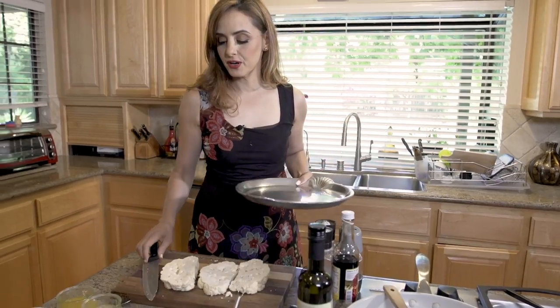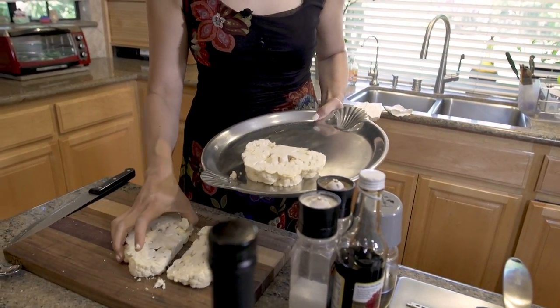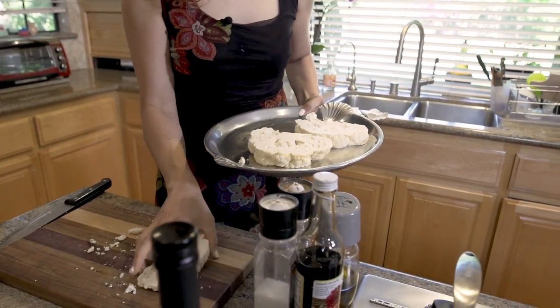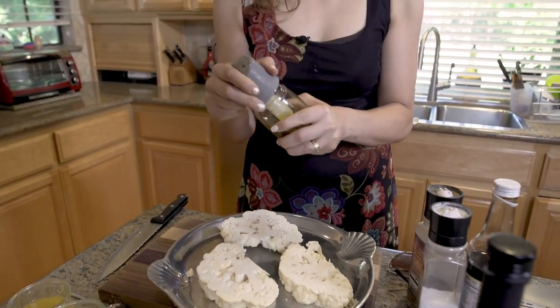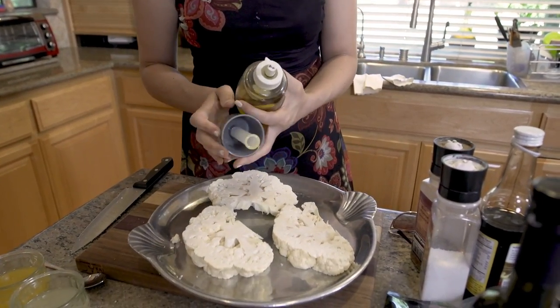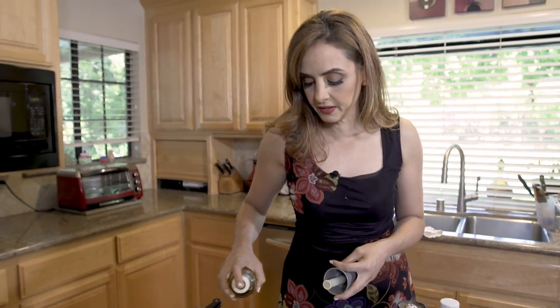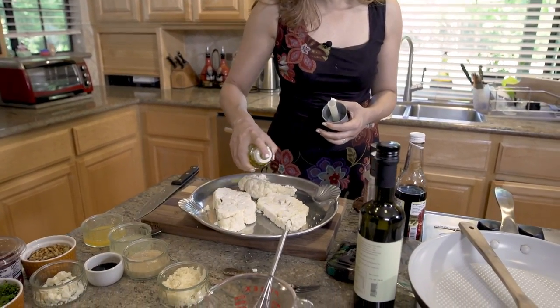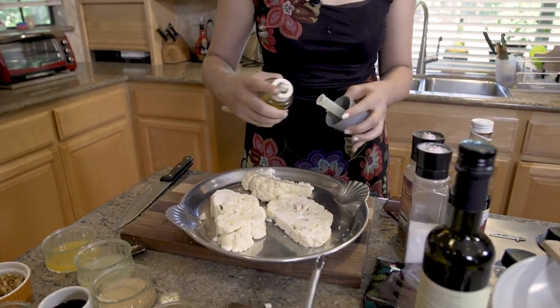So after cutting the cauliflower, I'm going to put it on this dish which I'm going to bake in the oven, and we're going to season it very simply. First, I'm going to spray it with some olive oil. I know some of you guys are like, why are you baking with olive oil? Well, that's because that's what my ancestors did and they all lived into their 90s. But if you don't want to use olive oil, you can use avocado oil. I really like the flavor of a good quality olive oil with this, so I'm just spraying both sides of the cauliflower.